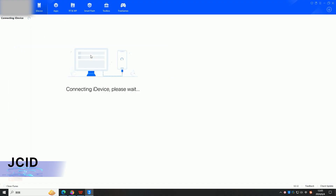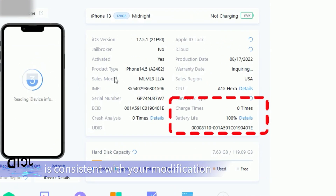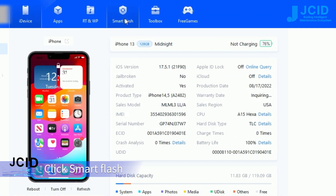Once the battery life displayed on the third-party platform is consistent with your modification, the flashing operation can be started. Click Smart Flash.